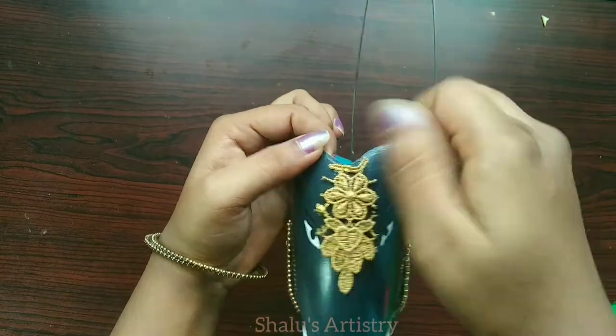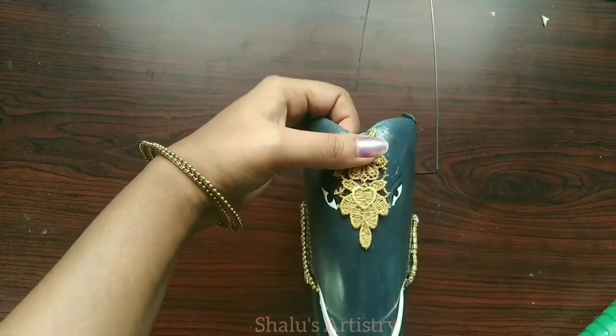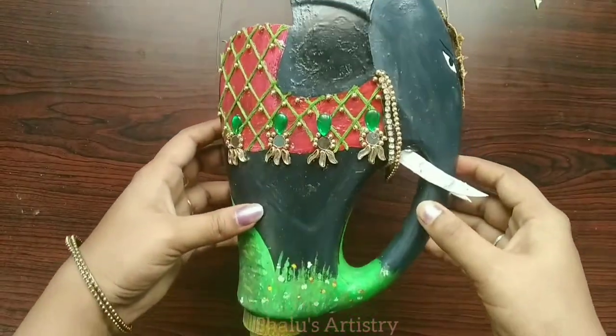Coming to the finishing touch, I have cut a golden lace and covered its face to make it look like a perfect temple elephant. Now our planter is ready. I am going to plant some ornamental plants into it.